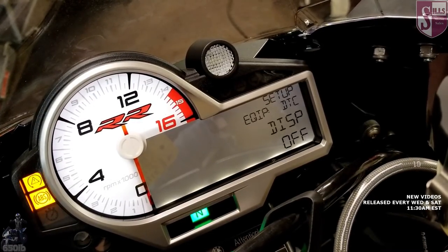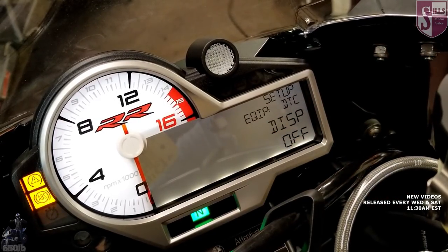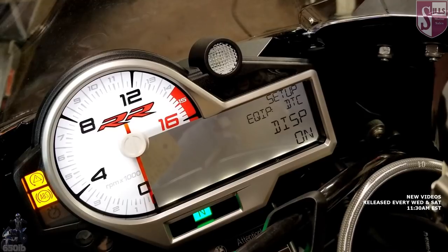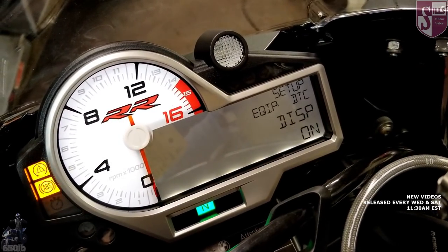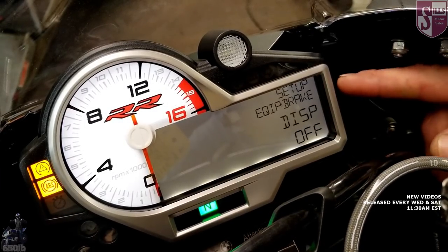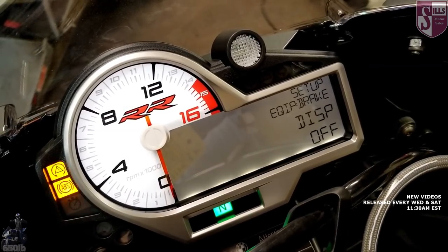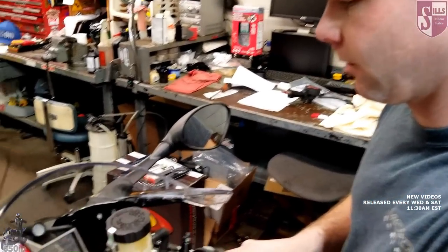This here puts a graph up in the middle of the dash and shows during the ride how often the traction control intervened — as a percentage of time it intervened on your ride. We hold to confirm, then move to the next one. That does the same thing for the ABS — it puts a graph up and shows how often the ABS had to intervene on your ride. We put that on and hold the button to confirm.